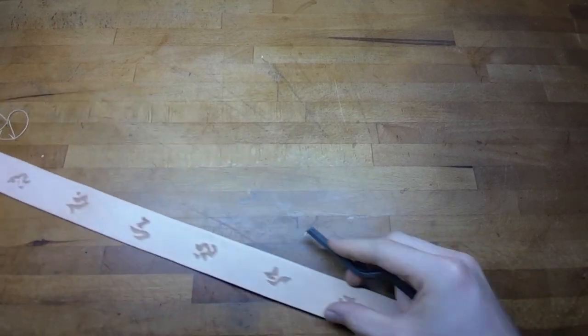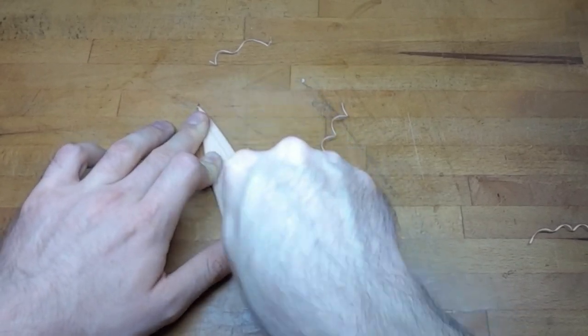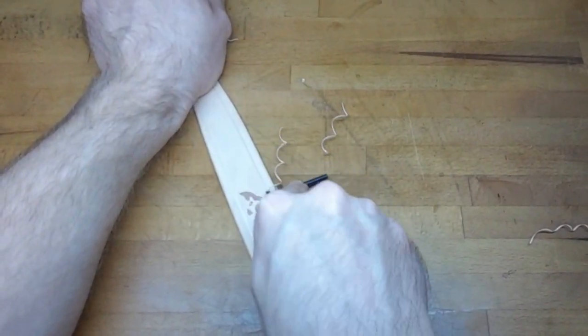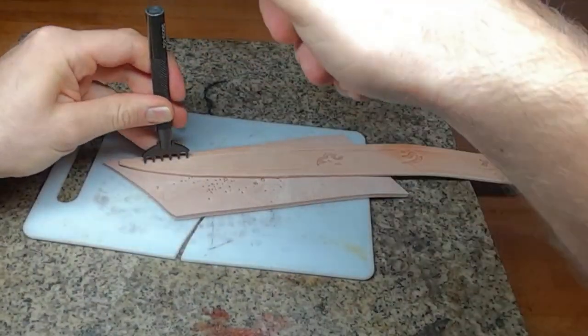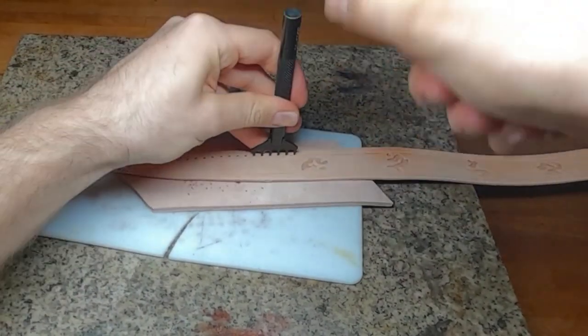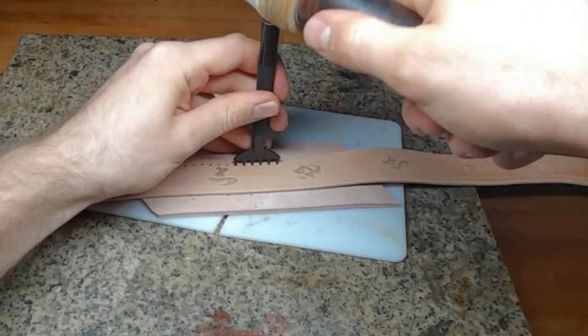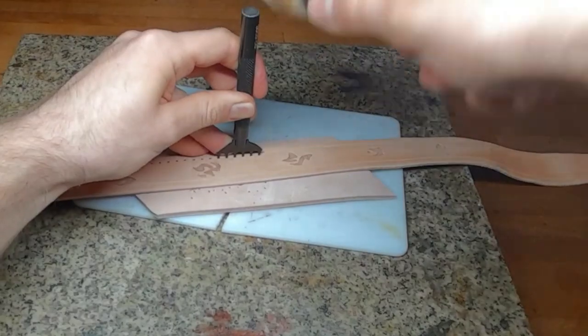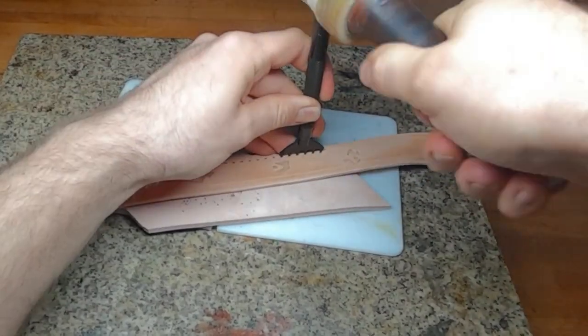Next you want to bevel the edges and groove cut some parallel grooves to the edge for sewing, and then punch the sewing holes. It is quite important to get the holes on both pieces — front and back — exactly the same, else you will have trouble with sewing.